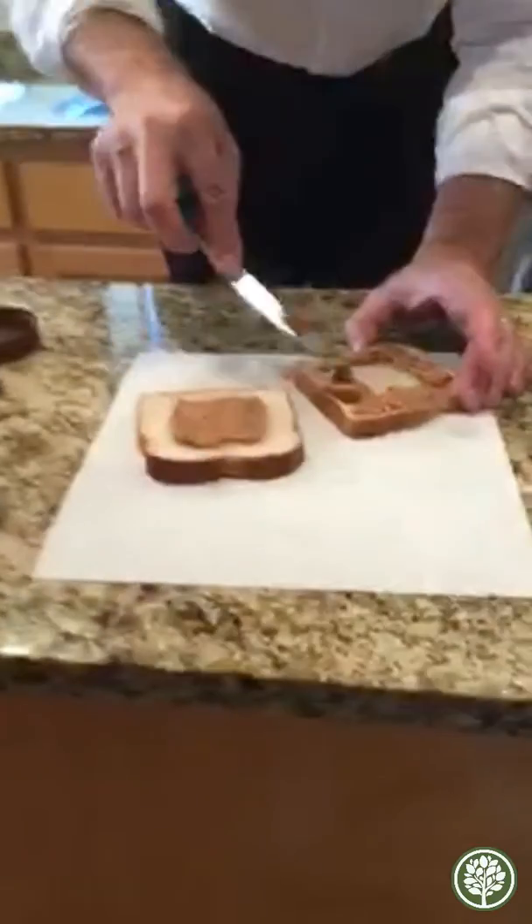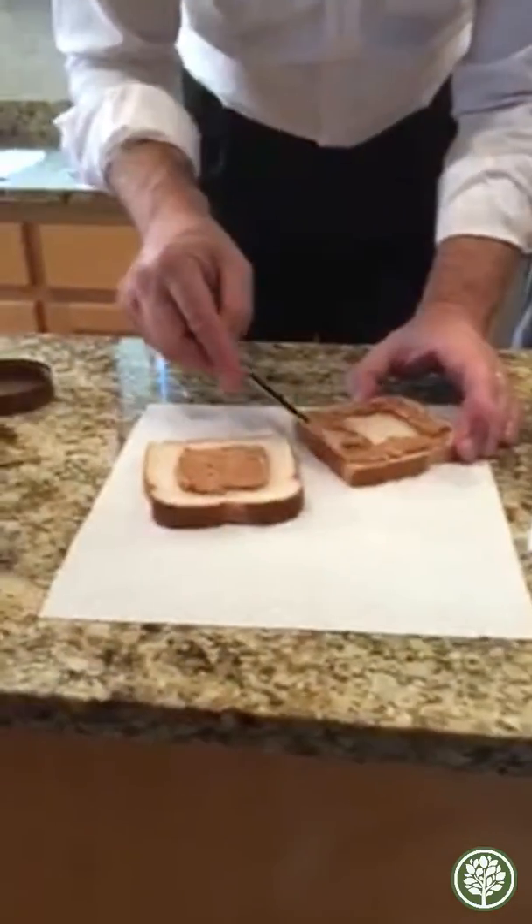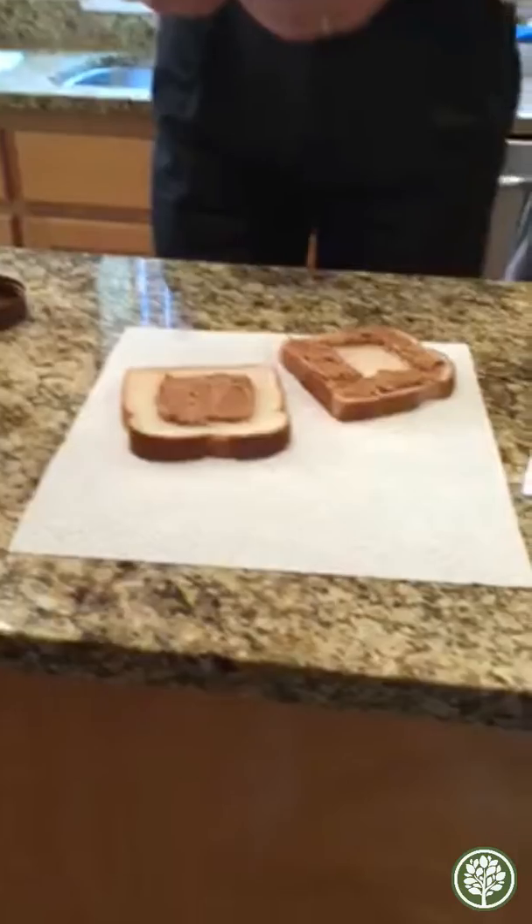Dad's trying to make his own peanut butter and jelly. It's the modified system to keep the jelly from squirting out, since Grant says mom does such a great job of it.